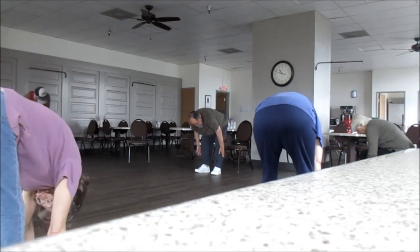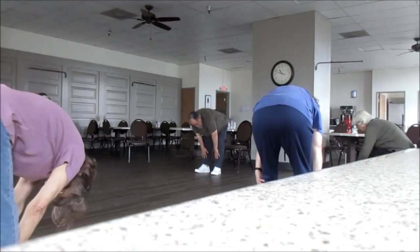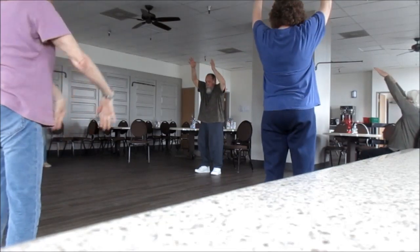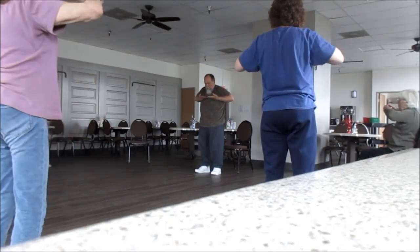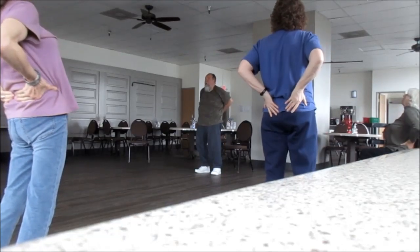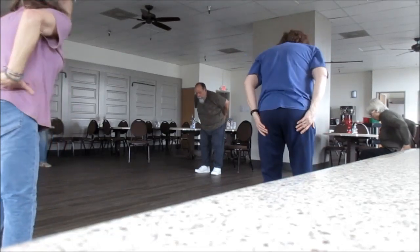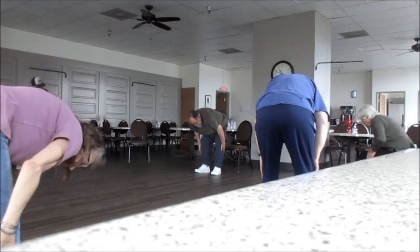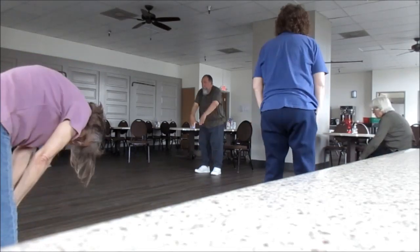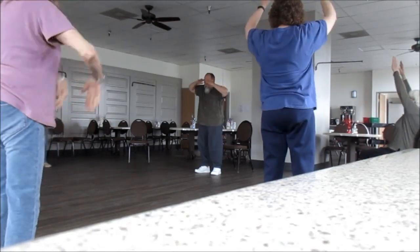Knees can be slightly bent. Circle. Come up. Come up. Back straight as you can. Last one. Come up — right now for the breast bone.